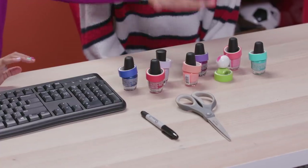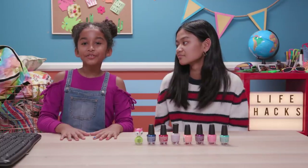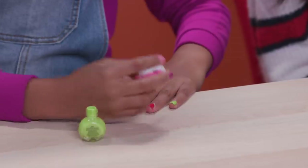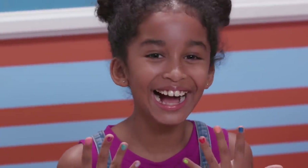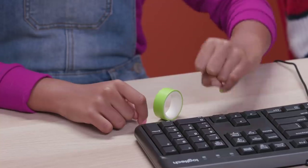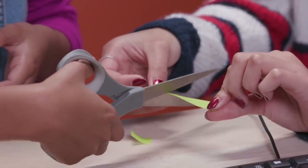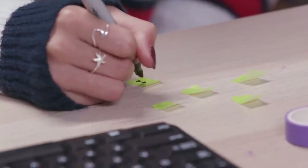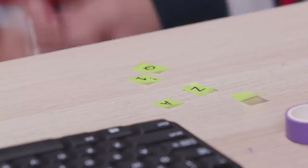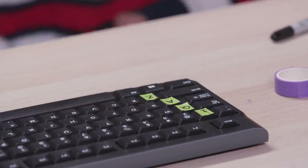For this you'll need eight different colored nail polishes, washi tape in the same eight colors, scissors, a marker, and a keyboard. Paint each of your fingernails a different color. Skip your thumbs. Now use the chart in the comments below to match the keys to the correct fingers. Cut small pieces of washi tape in the color of your left pinky. Write numbers, letters, or symbols on the keys of the washi tape. Place them on all the keys that you're supposed to hit with your left pinky. Now repeat for each finger.